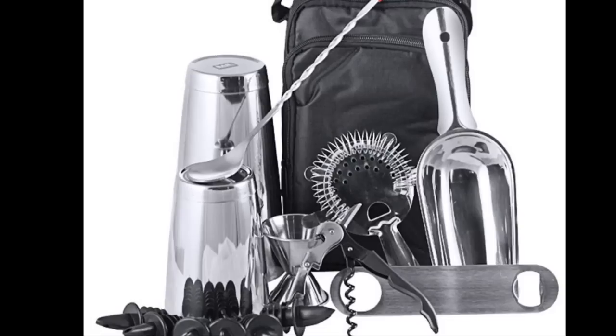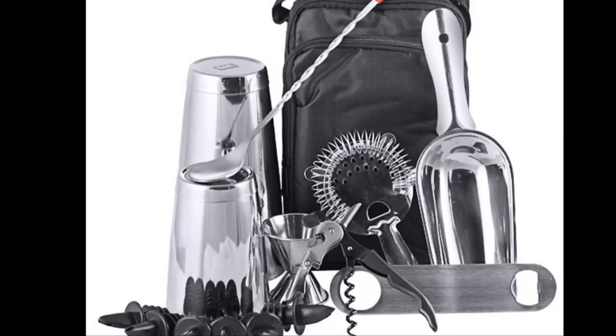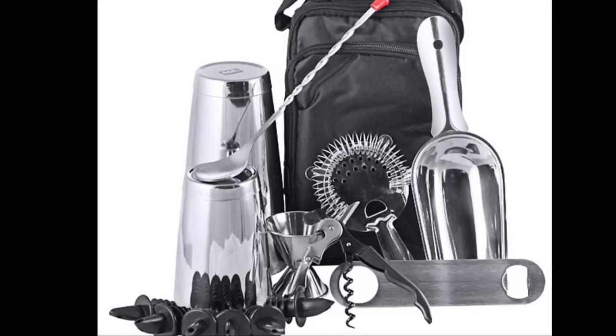Hi, my name is Jackson. I'm an instructor at the American Bartender School and do we have a kit for you. Whether you're a bartending school student, a home bartender, or the professional out there, this kit has everything that you need. Let me show you the great parts of this kit.